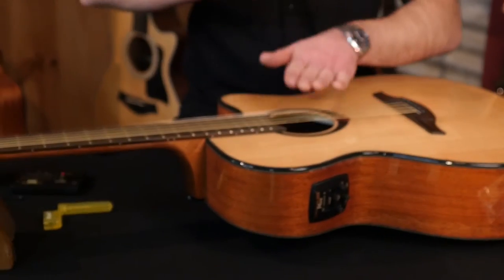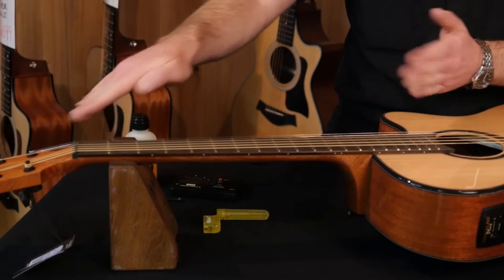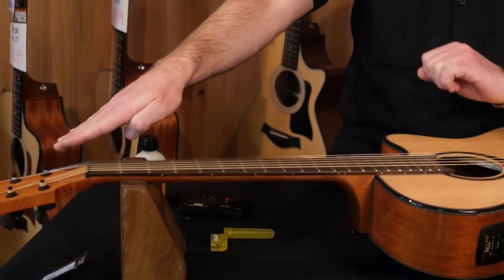The way to relieve it is to get an Allen key down inside the sound hole. If you need it to be flatter — if you've got too much bow — you need to tighten the truss rod and that'll push the neck down. If you've got no bow or it's over-flat, you need to loosen it.